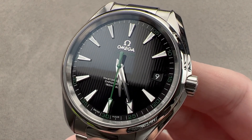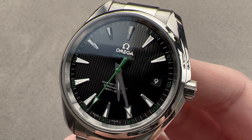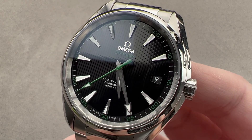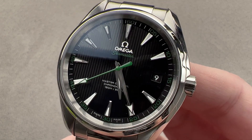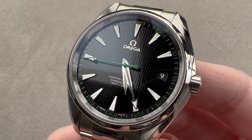Today we are discussing the original Omega Seamaster Aqua Terra Golf Edition. Generation 1 came out in 2011; there was a second generation in 2017. This is the original Aqua Terra Golf, 41.5 millimeters in diameter in stainless steel — a little bit bigger than the second generation.